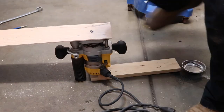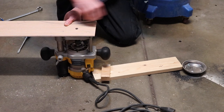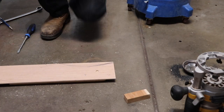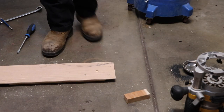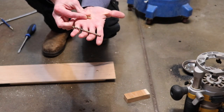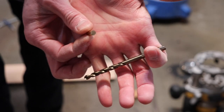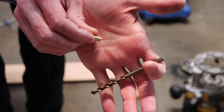Now I'm removing the quarter inch piece of plywood so I can drill all my holes. I got a brass rod that's roughly 7/32nds in diameter and I cut it to about three-eighths of an inch long. I'm using a 7/32nds drill bit to drill my holes.